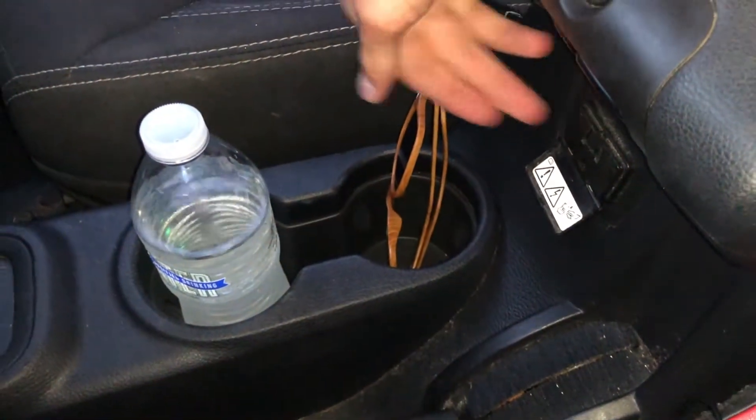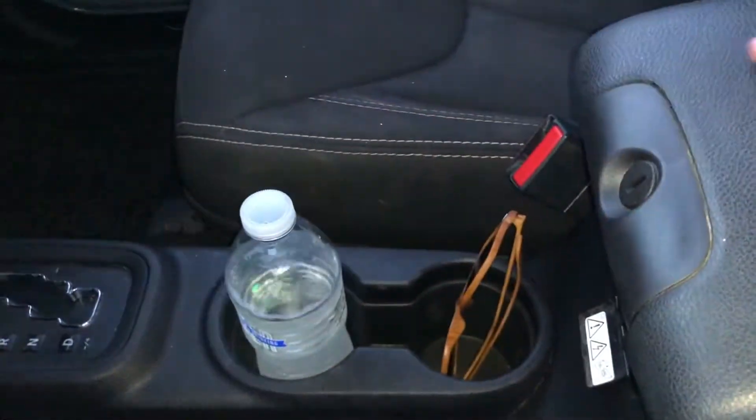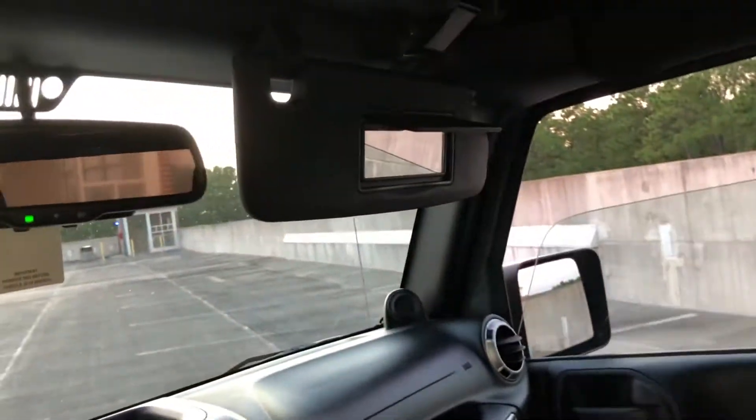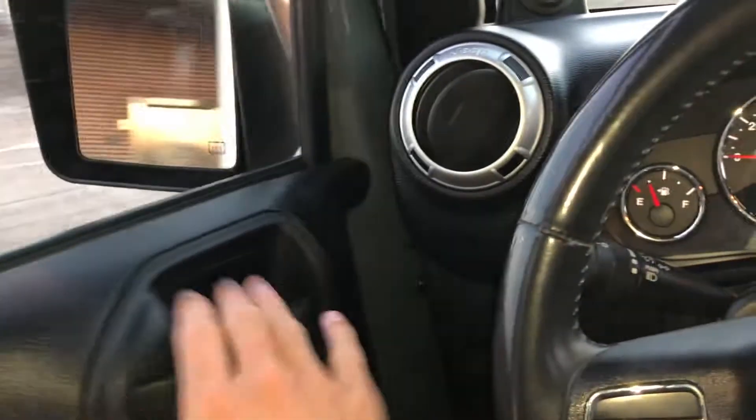Over here you do have that power outlet and two-tier storage, so no problems there. Nice little glove box as well. Up top, way different than the hard tops my friend previously had — a little bit more road noise, but obviously you have the flexibility of just kind of throwing the roof back.